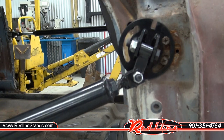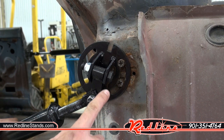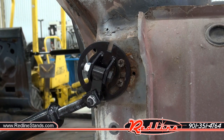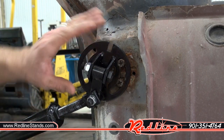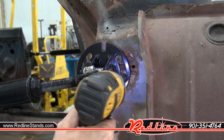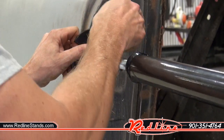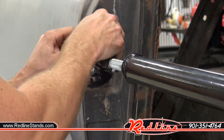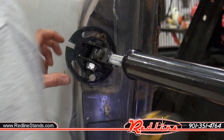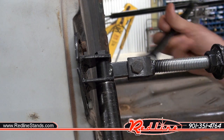I'll telescope my door brace out an equal amount on each end. In a slight goof here, I've got this bolt pointed upwards, which means this bar is not going to be straight to connect to the other end, so I'm just going to rotate this a little bit. With this end telescoped out, I'll go ahead and put in the bolts at the door striker end. Next, I'm going to go ahead and tighten up all the linkage pieces.